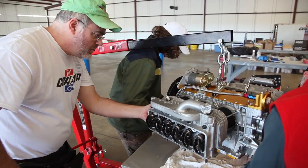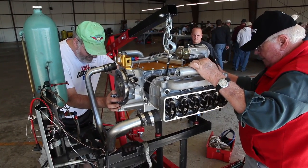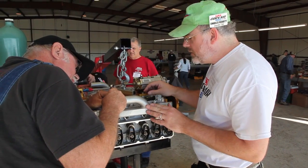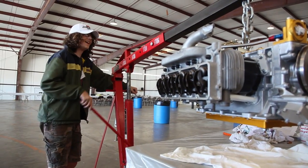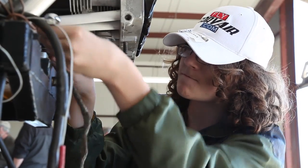Until I went to Oshkosh, until I came to a Corvair College, I had no idea I could build my own engine, especially an airplane engine — even a car engine, much less an airplane engine. But coming here, you meet other people in the same situation, who started from the same spot, who didn't know they could do it, and discovered that they could. Basically I've learned how an engine works — going from not knowing what a crankshaft was, now I know how an engine works.